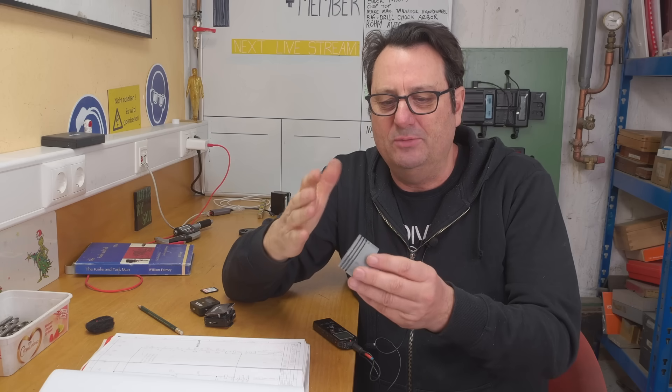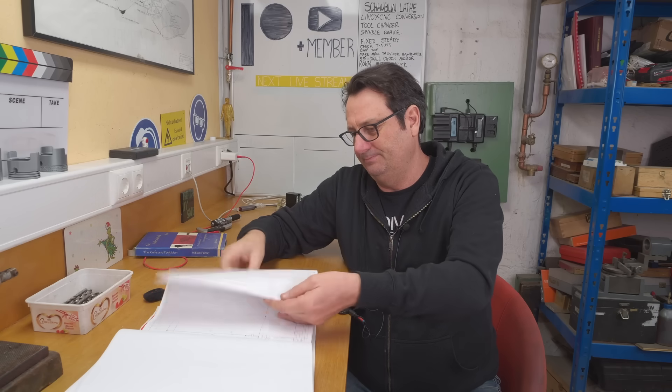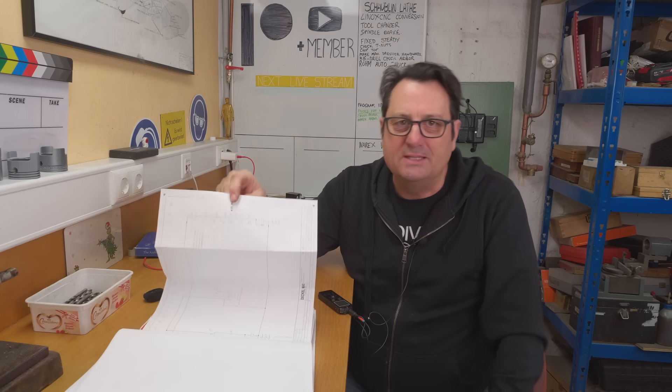G'day guys and welcome back to my channel. This isn't really the video I was planning to make this week. I thought it was going to be a cool video making pistons — starting from scratch, casting them, machining them, getting them all finished. Instead I'm now troubleshooting an electrical problem on my Maho CNC mill. Stick around till the end, maybe you can help me out with how to approach this.